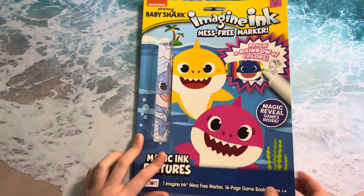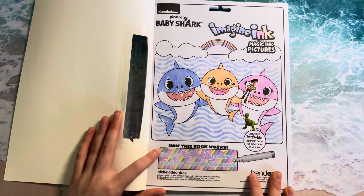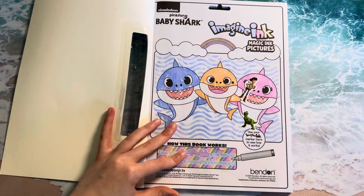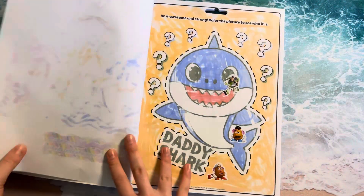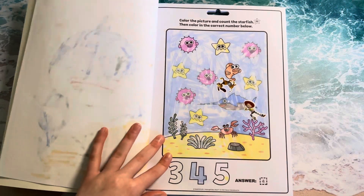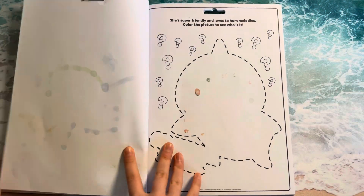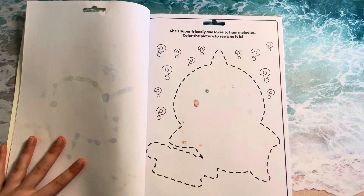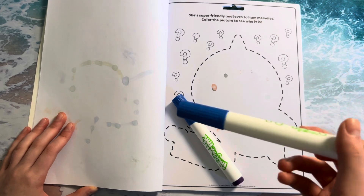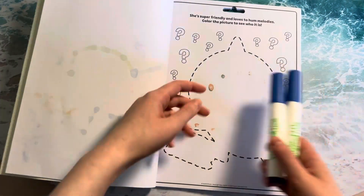We did some of these yesterday and Sydney wanted to do some more today. So here's the first page we did yesterday. It says: use your Imagine Ink Marker to search for and reveal hidden images. We also added some stickers. And as you can see, everything starts off as black and white. But then once we use our Imagine Ink Markers, a whole bunch of colors appear. It already bled through this page a little bit, but that's okay.